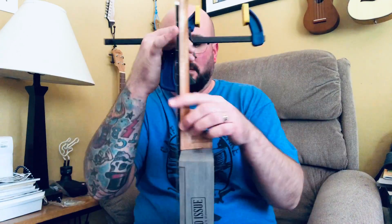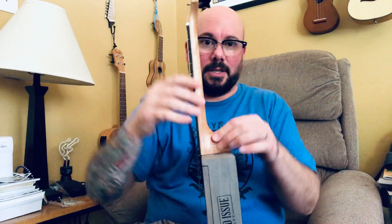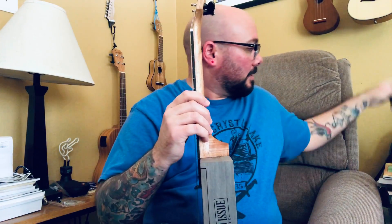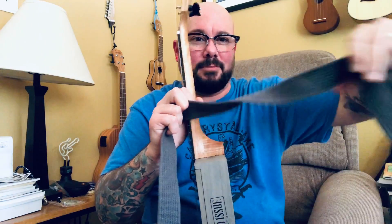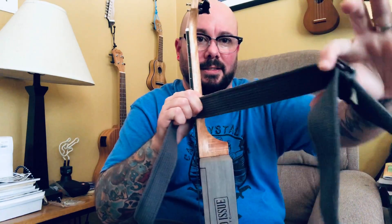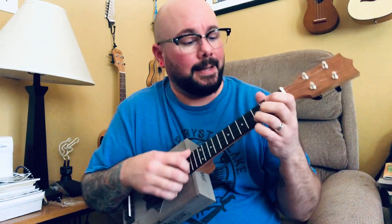For a clamp big enough to clamp the whole box, I use a belt — one of those cinchy belts, old-school 90s style, probably cool again. I wrap it around and cinch it to clamp everything down. I felt like I did a pretty good job this time.